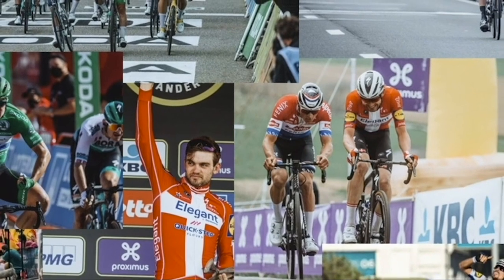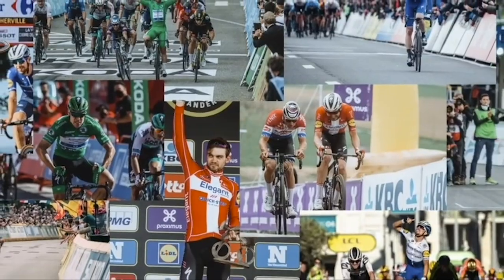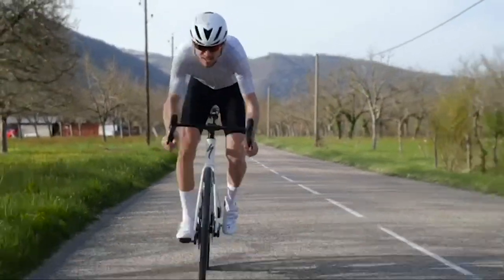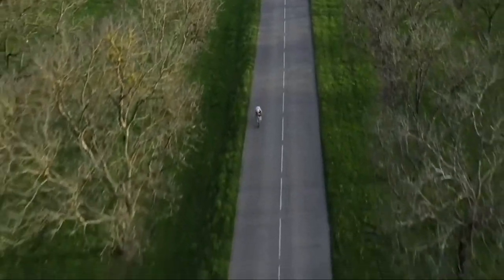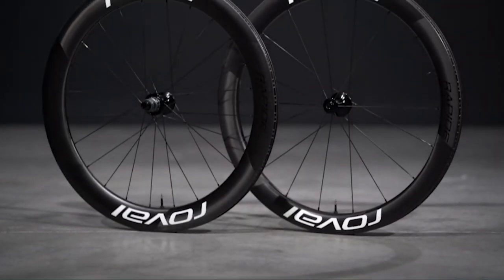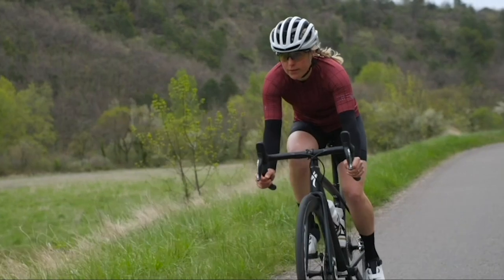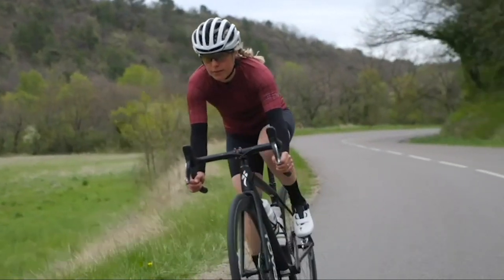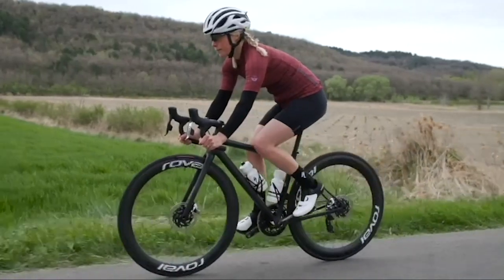With more wins than any other wheel over the last two seasons, the new Roval Rapide 2 is made in racing, providing real speed for the real world, no matter the situation. We let aerodynamics meet stability thanks to our free-foil library algorithm that accounts for your reaction time to crosswinds, truly making these the first wheels designed around you, the rider.